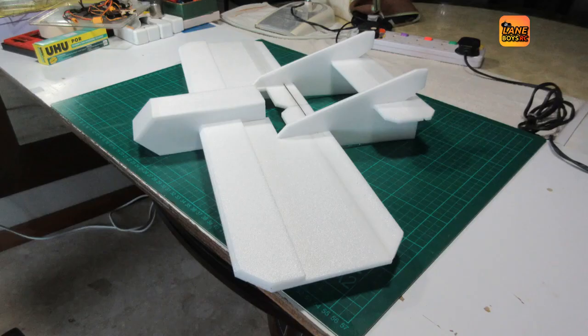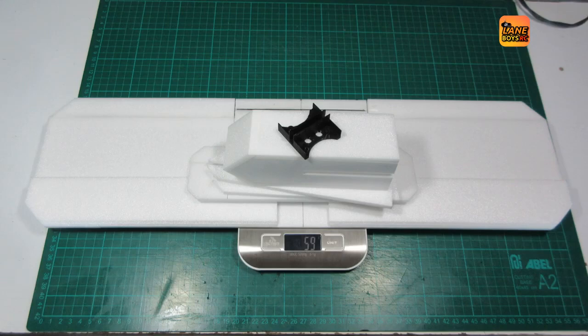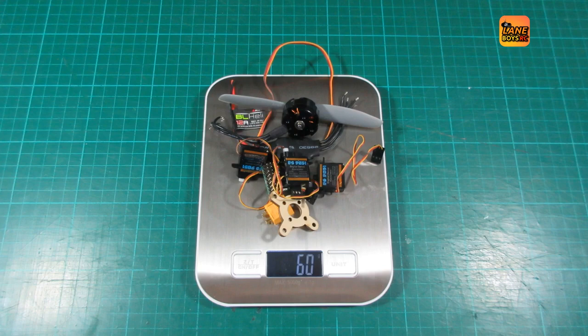We can then test fit all the parts and it already looks like a completed airplane. The weight of the airframe parts including motor mount is 59 grams. The electronics we have chosen are an EMAX 2204 2300kV miniquad motor, 5x4 props, EMAX ES9051 servos — three of them — and a 12A ESC. However, during the maiden flight it turned out that the ESC is not sufficient. Even though the motor draws less than 10A at full power, the ESC overheated during the flight and we had to swap it with a 20A ESC.